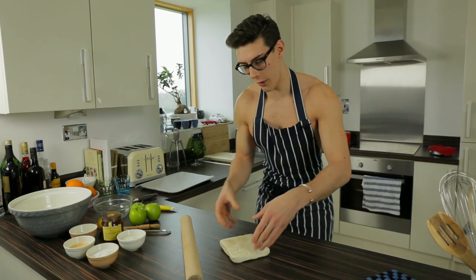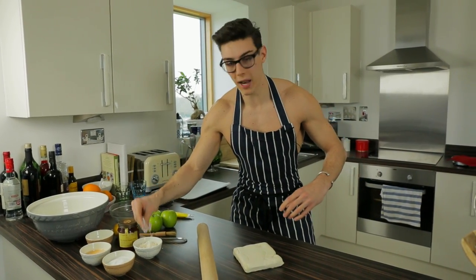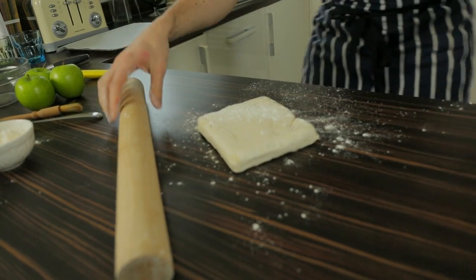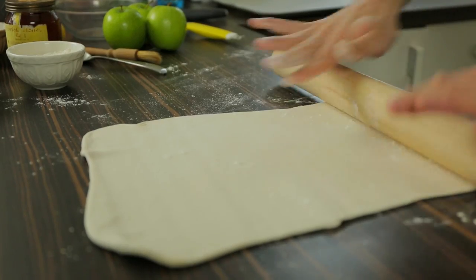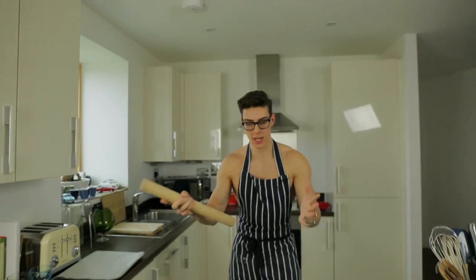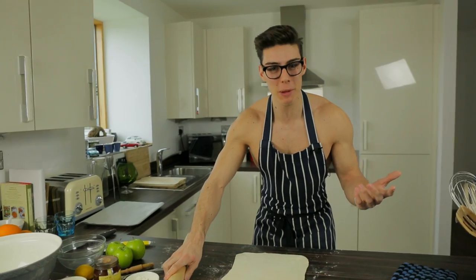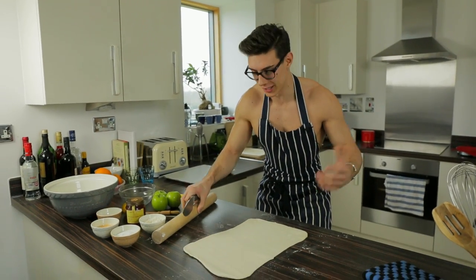So what we're gonna do is start off with our puff pastry, dust it with loads of flour, and we're gonna roll it until it's a beautiful little rectangle. Make it rain with the flour like this, cover your hands, and roll it out until it's about three millimetres thick — about the thickness of a pound coin. Roll it out into a rough rectangle — the beauty is it doesn't need to be perfect.